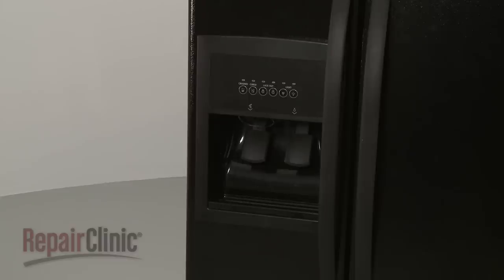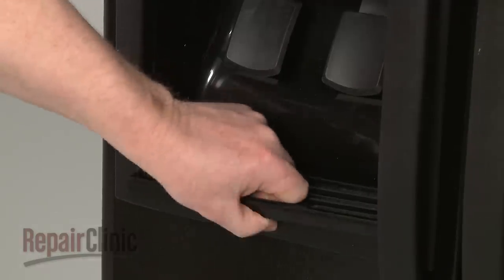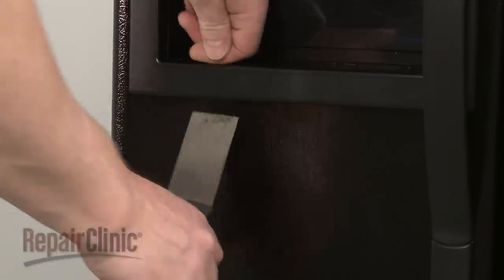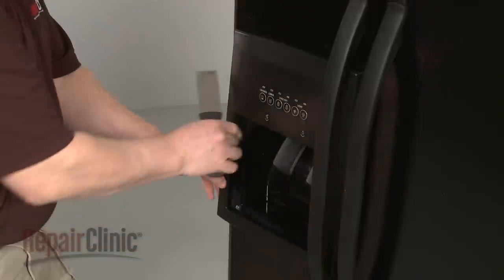To replace the ice or water dispenser arm switch, first pull out the drip tray. Now insert a putty knife behind the bottom of the dispenser facade and push the facade down while using the putty knife to pull the facade outward.